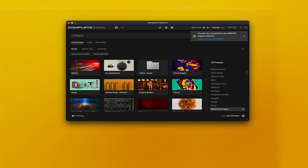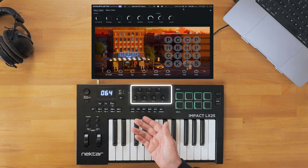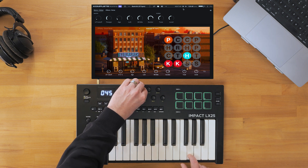Now that we have your controller set up, we need to load an instrument and some other plugins. For the LX25, the following controls are mapped. These eight knobs adjust different instrument or effect parameters.